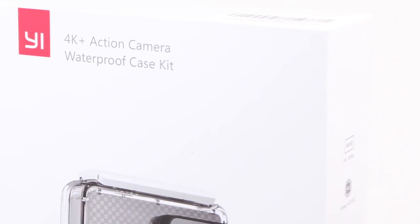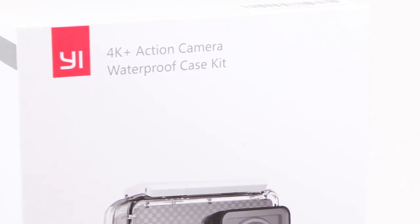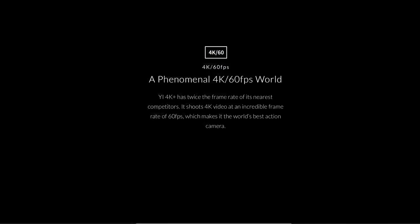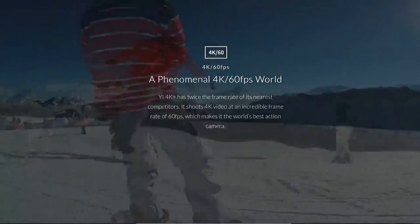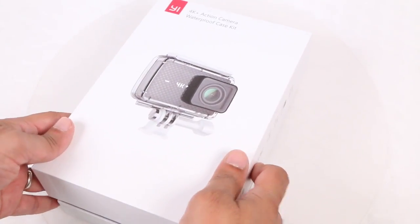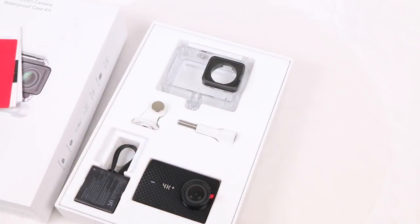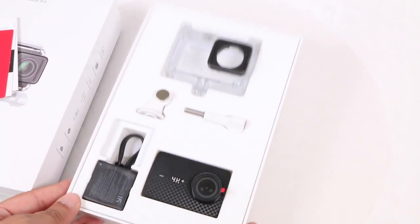Yi's follow-up 4K Plus action camera follows a very similar template to the original 4K, but upgrades its capabilities with 4K video at 60 frames per second, which is a first for action cameras. Add the inclusion of electronic image stabilisation, even when capturing at 4K resolutions, and that makes the 4K Plus a pretty impressive package.